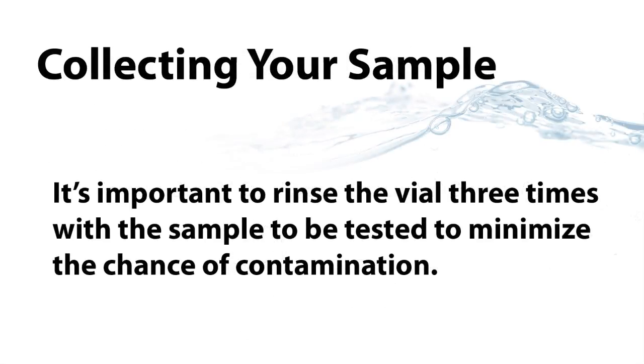Before adding your sample to the vial, it's important to rinse the vial three times with the sample to be tested. This minimizes the chance of contamination from a previous test.